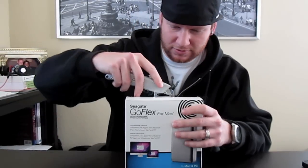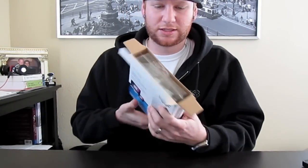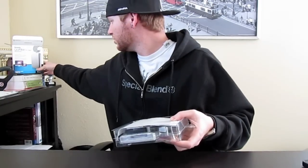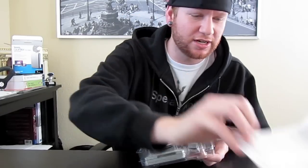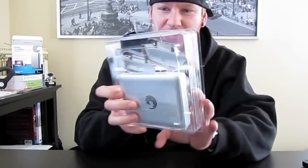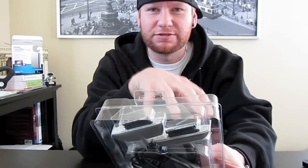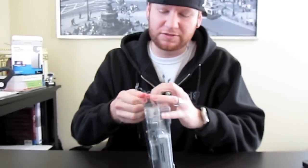Let's get into the unboxing. In the box you get a quick starter guide and the warranty — I believe their warranty is three years, you can check online to get the exact details on that. Here's the drive itself; you can see the connections right here. If you turn it around, these basically plug into the drive, and from here you have the USB 2.0 or Firewire adapter. They also sell different connections separately — I think they're around twenty dollars.